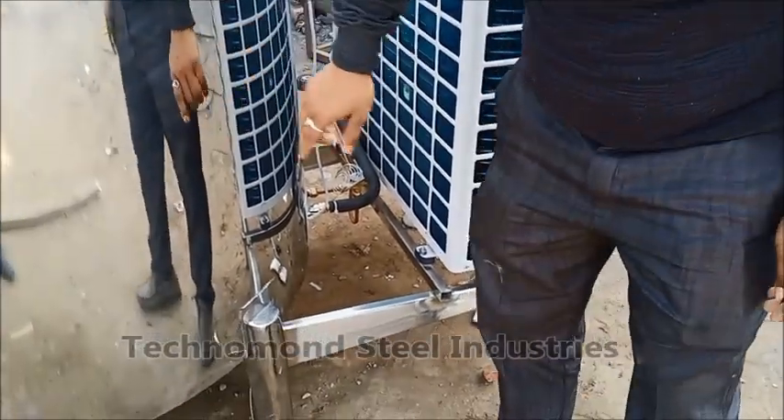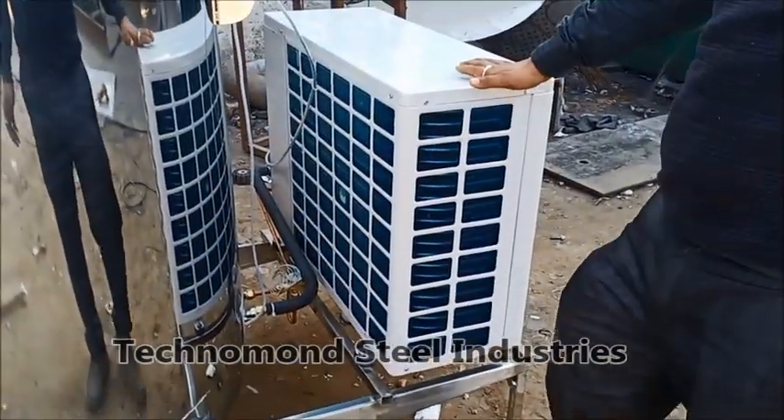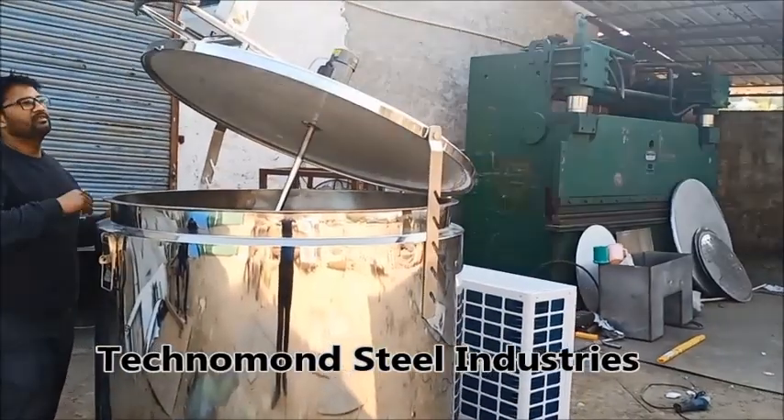You can see the bottom is the dimple plate and there are 4 sides of insulation, so the cooling is not lost — outside heating is not going to get inside. Now let's close it.